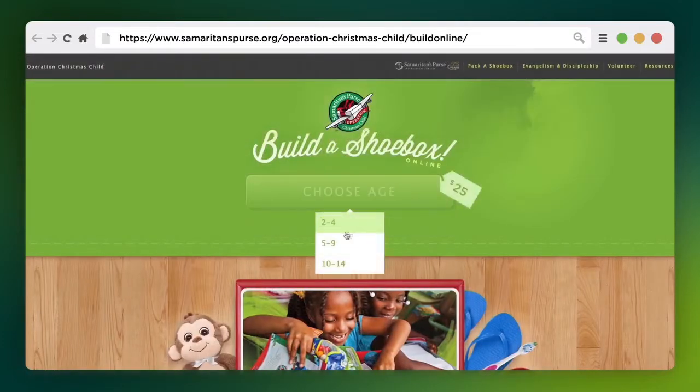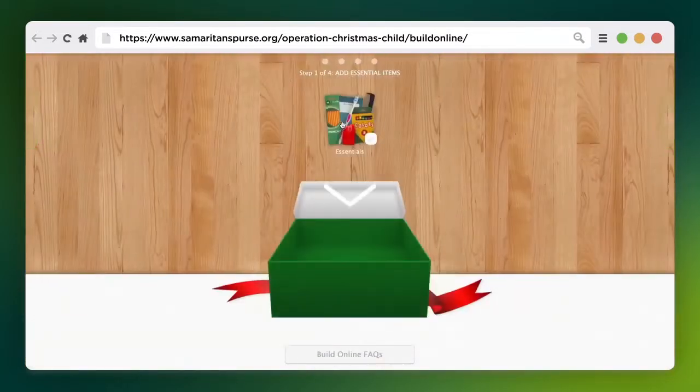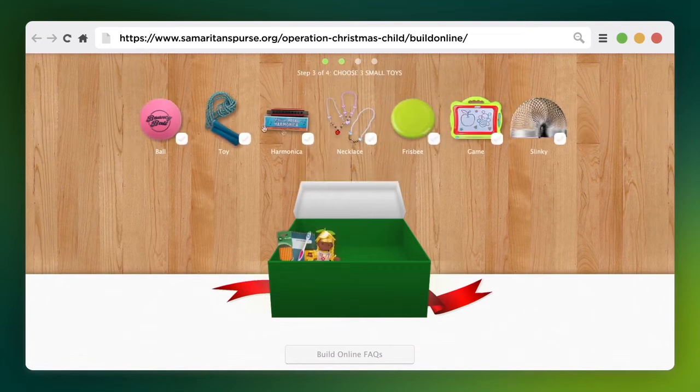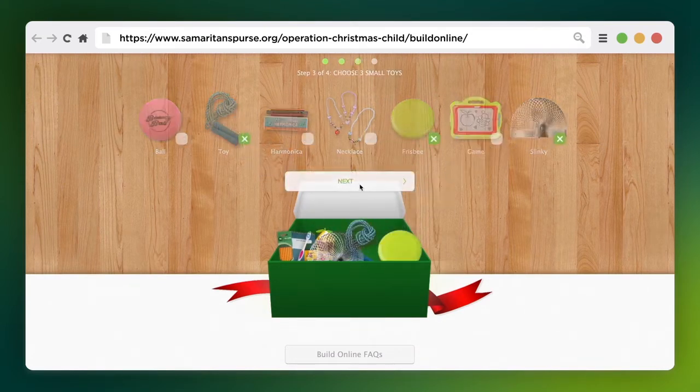Hi, everyone. We have some exciting news. With just a few clicks, you can pack an Operation Christmas Child shoebox gift online and share God's love with a boy or girl in need around the world.